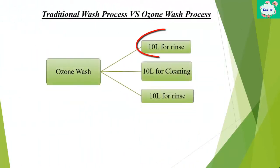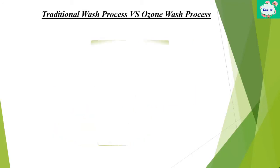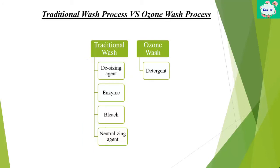In the ozone process, 10 liters are used for the initial rinse, 10 liters for cleaning, and a final 10 liters for the end rinse. In traditional washing, we have to use de-sizing agent, enzyme, bleach, and bleach neutralizing agent, which create unavoidable problems for the environment. But in the ozone process, we only have to use detergent. So in this washing process we saw that less water and less chemical is used.